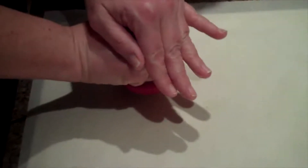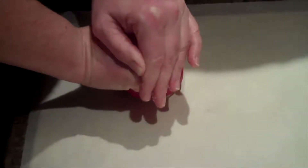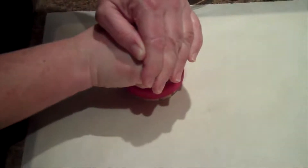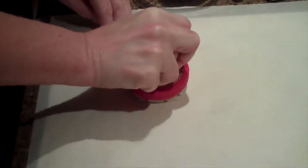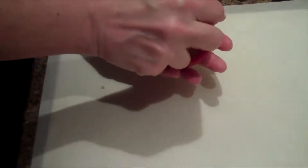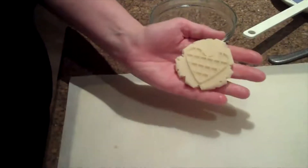So what you do is just put it down, push it straight down, until you can't push it any further. And then there you go.